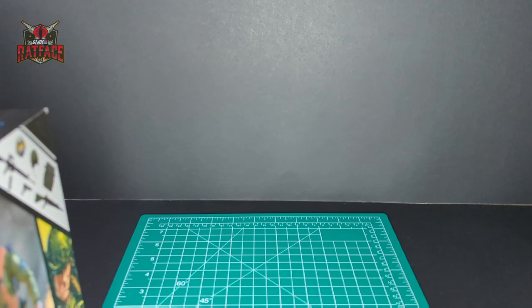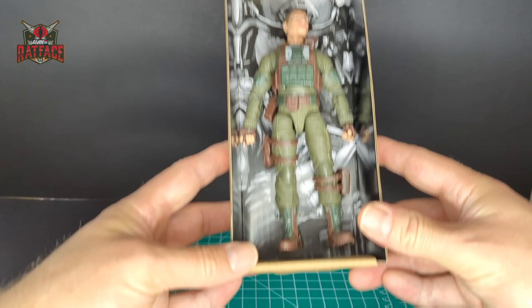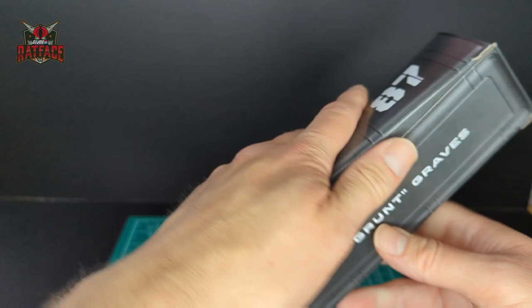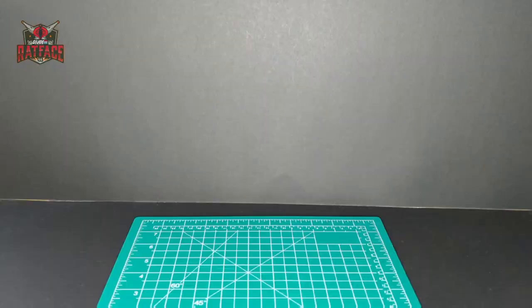I've got my trusty scalpel here. Here's a quick shot of Grunt right here, and we have his footlocker — Robert Grunt Graves, number 87. Let's dump that out and go ahead and take a look at the accessories from smallest to biggest, like we always do on this channel.